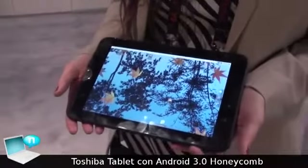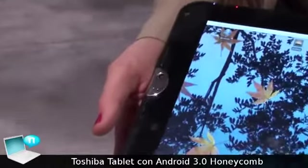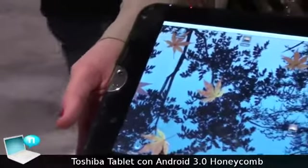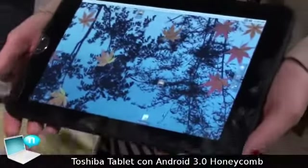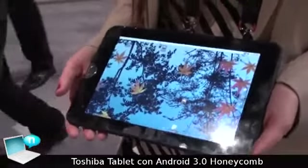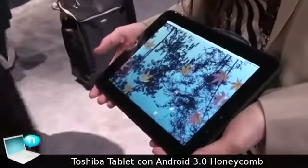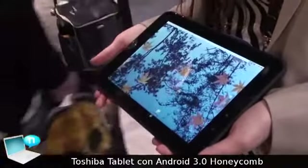This is the Toshiba tablet, which we have just introduced here at CES. It is a 10.1-inch display with a 16 by 10 aspect ratio and a 1280 by 800 screen resolution. The widescreen capabilities of this device give plenty of real estate for browsing the web, watching movies, and playing games.